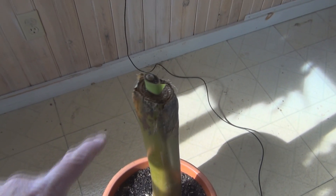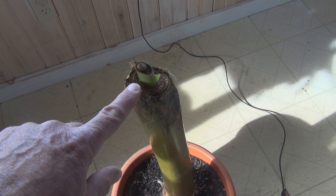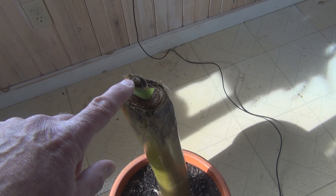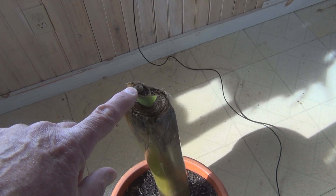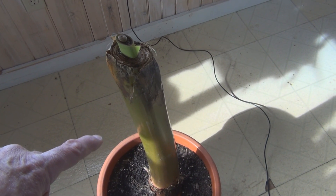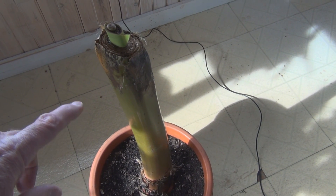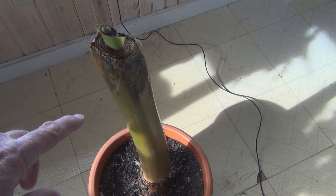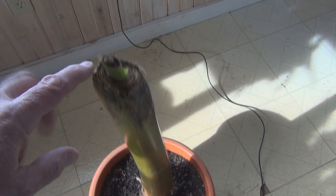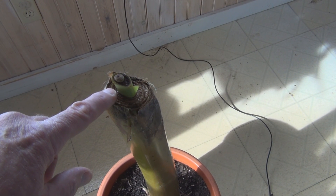I cut this down — tried to cut down all the rot. What happens is this center leaf that pushes up starts to rot, and the banana plant is a high percentage of water, so the rot just starts to feed on itself and it turns into mush real quick, especially in a cold dark cellar. So I cut it down to here.